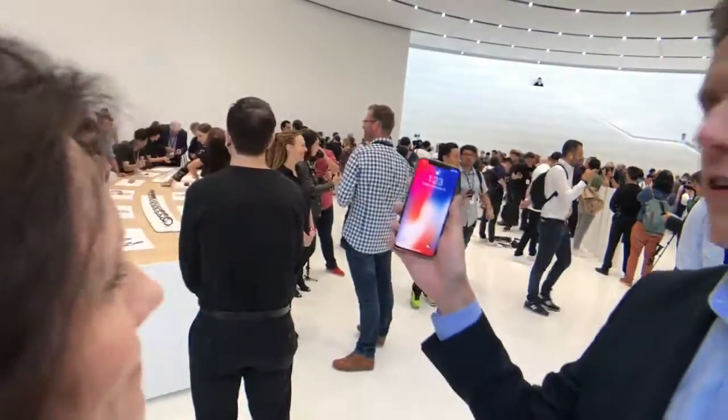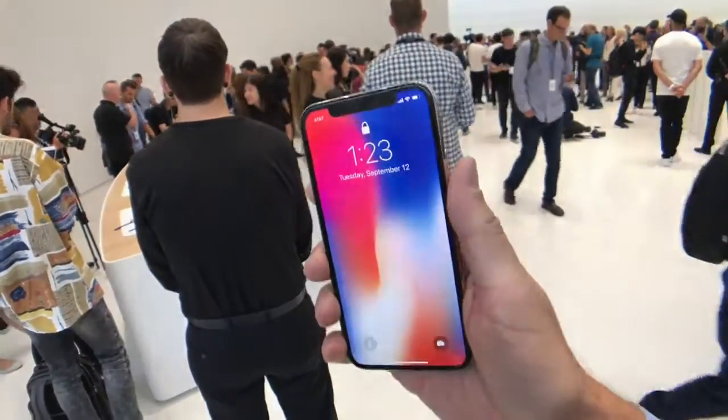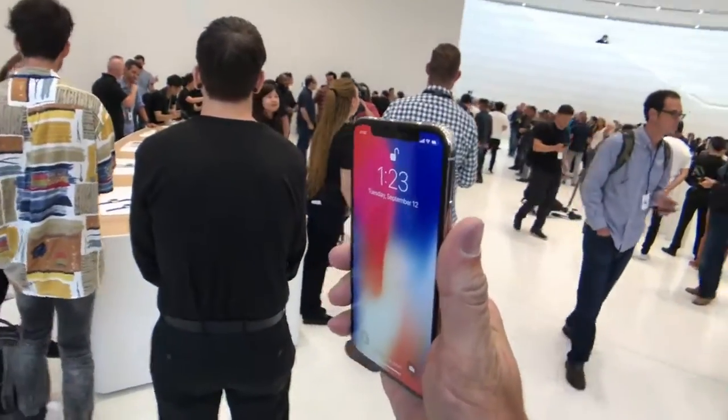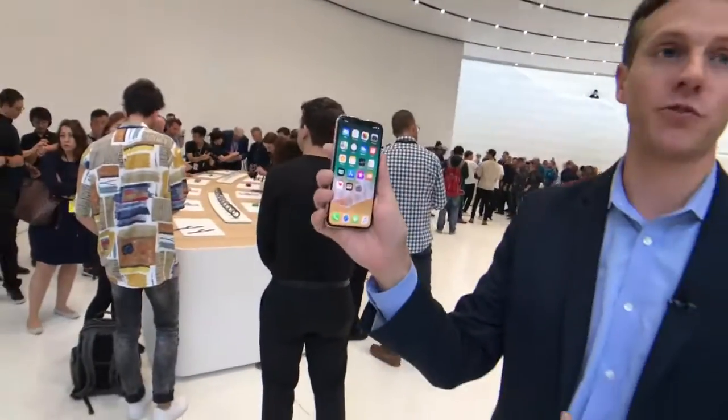It's locked. I'm going to get Sandy in here for the demo. Now, if I just kind of point it towards her face — look at that, look how fast it was! And now she just has to swipe up to get to the home screen.